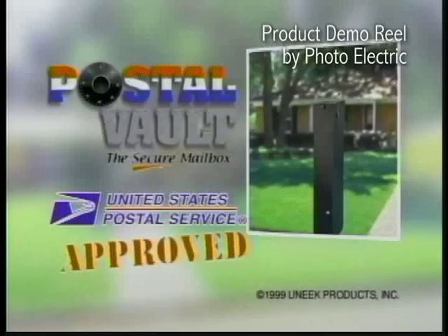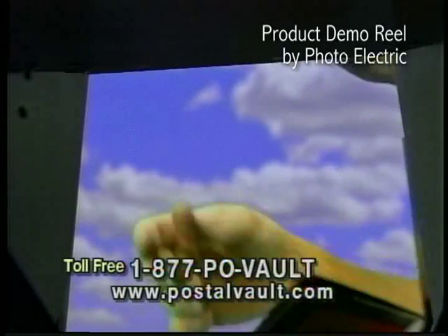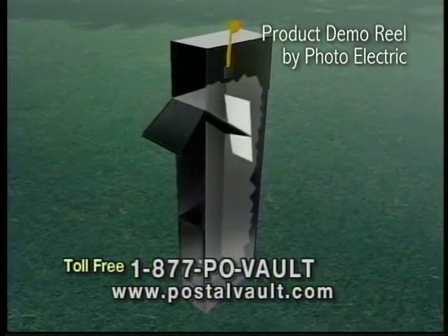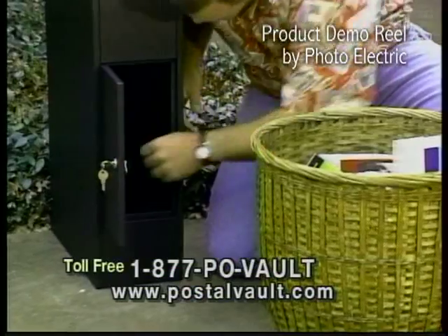Introducing the Postal Vault, the most convenient mailbox you'll ever own. This U.S. Postmaster approved mailbox doubles as a standard mailbox when you're in town, but if you're traveling, simply activate the patented tamper-proof mail retrieval system and you can securely accumulate weeks of mail in the locked vault below.